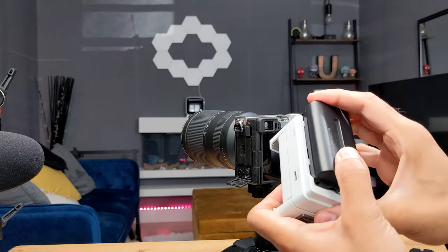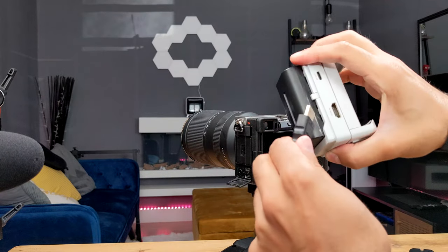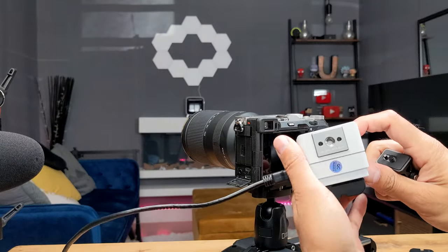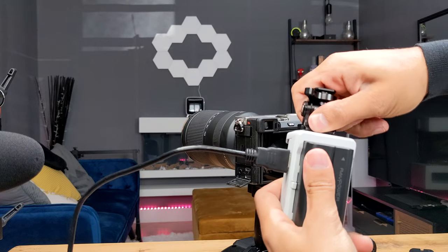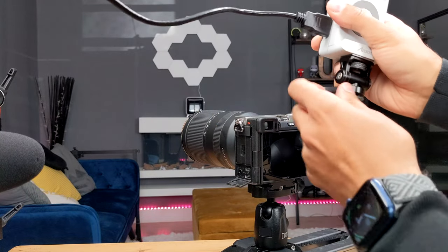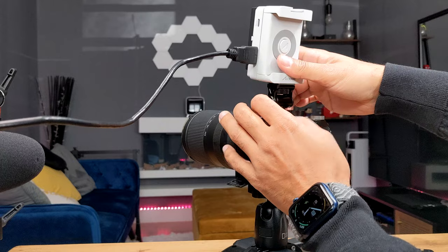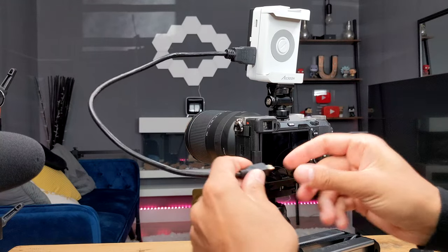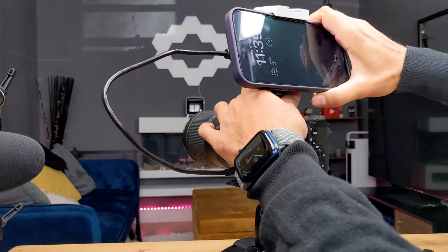I'm going to use an NPF battery because when filming outdoors it's much more convenient to have a wireless power source rather than finding a plug outlet. Clip it into place, put the HDMI cable in, then connect the quarter-inch thread at the bottom to the cold shoe mount and tighten it. You can then place it on your camera — twist it and it locks into place. Connect the HDMI cable into your camera and then mount your phone.